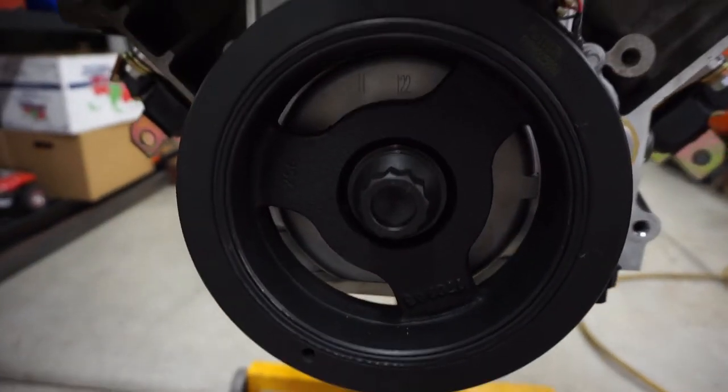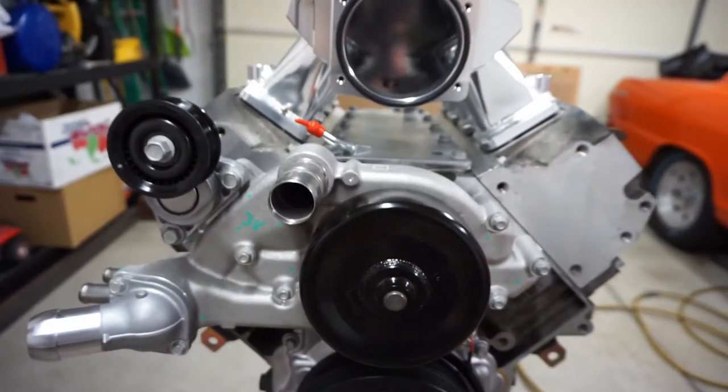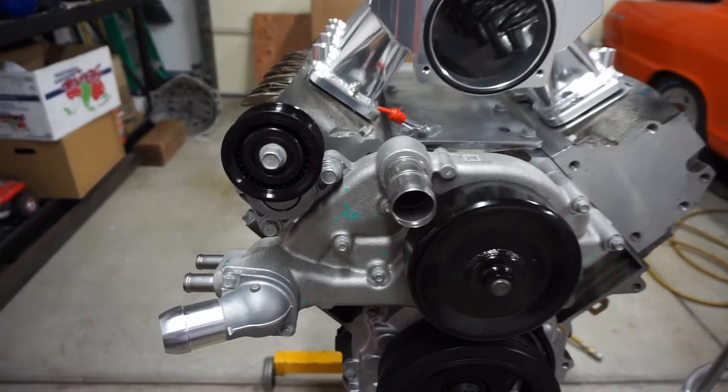Welcome back to the ZHP Garage. We're continuing on with the Nova build. Off camera, we torqued the lower pulley bolt to 235 foot-pounds, got the water pump on and torqued the bolts to 18 foot-pounds, and also got the tensioner put on.